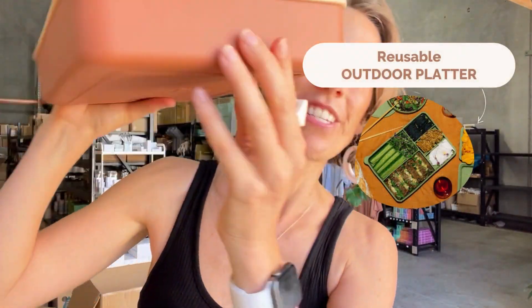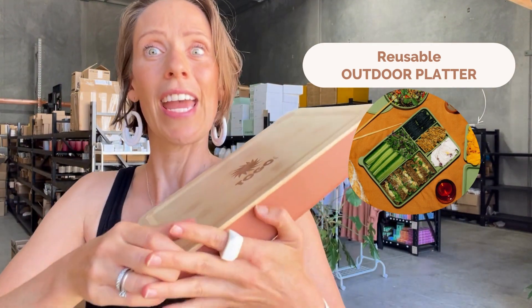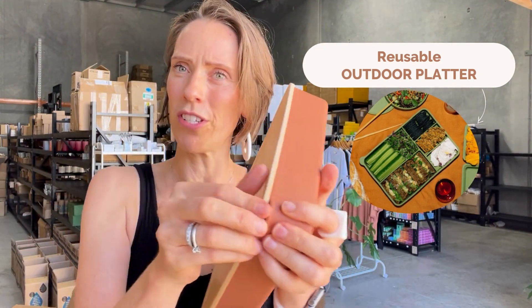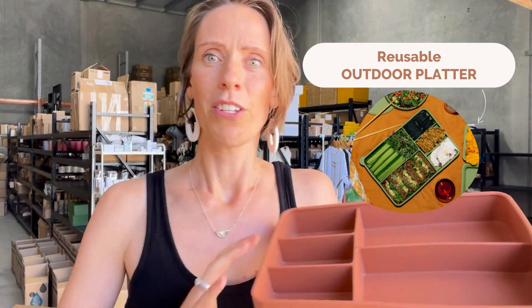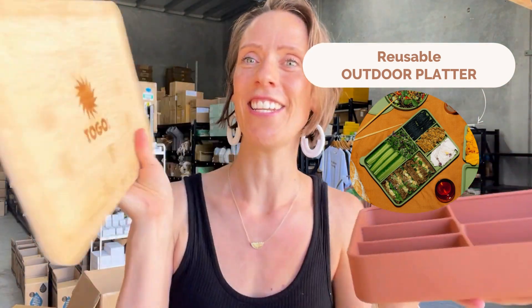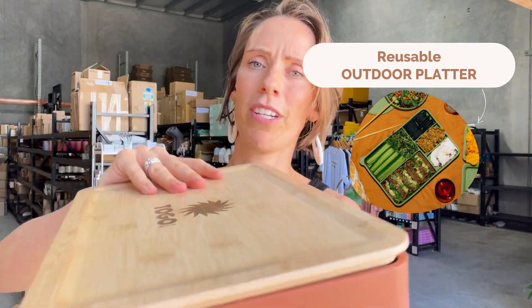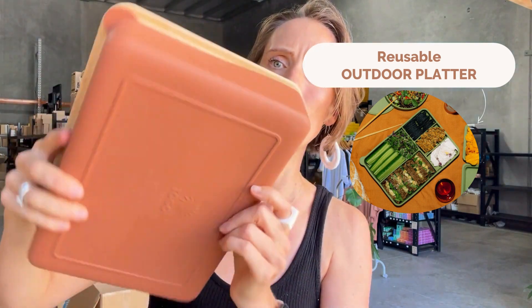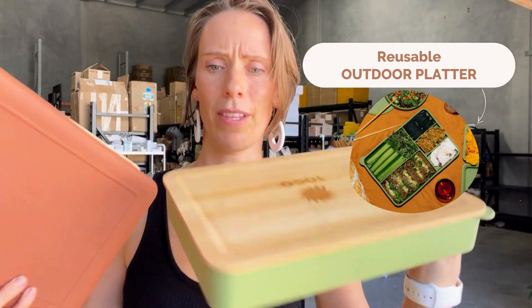This is amazing — this is an outdoor platter, and it's the only one that has a bamboo lid. The whole range can go in your dishwasher except the bamboo lid, because you don't want the seal of the bamboo to be compromised by the heat. Look how big this is — it's massive! The cool thing is that the lid can also be used as a serving board when you're on the beach or wherever. It comes in two beautiful colors: the terracotta and the olive green.